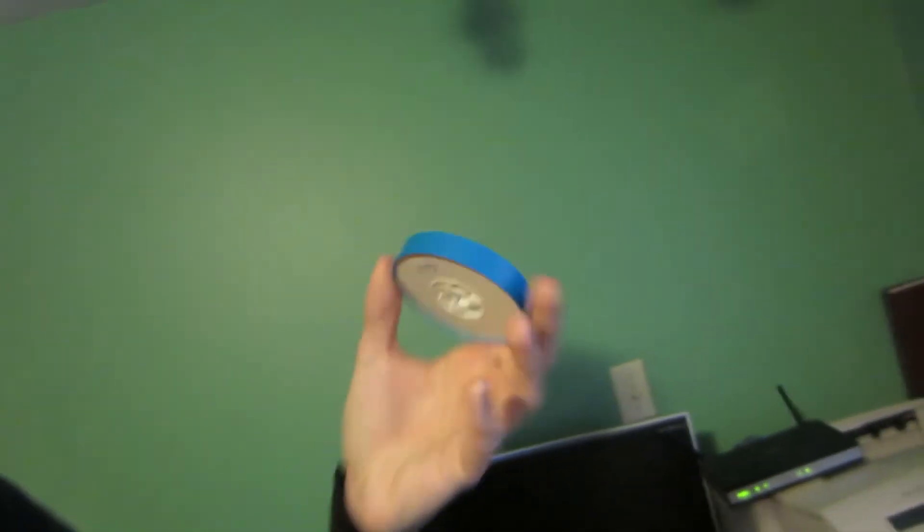It only seems to be this one reel that the lines are appearing on, because we have all these other reels — like this one, and a thousand others like it — and it only seems to be that one. So I'm wondering if that reel is capturing at something different. I don't know if that's possible, but I'm pretty sure it has to do with the camera.